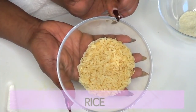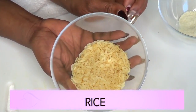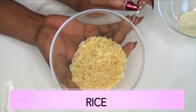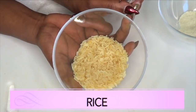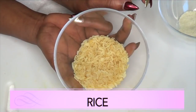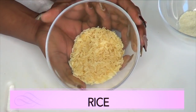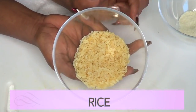Our first ingredient is rice, and you can use any rice that you have. Rice is a wonderful ingredient for getting rid of wrinkles and fine lines. Not only will rice get rid of wrinkles and fine lines on the skin, but it will also help to lighten and brighten the skin. It is loaded with antioxidants that are great for the skin, and it's gonna help to boost collagen production, meaning that when the skin starts to sag, it's gonna help to tighten the skin.